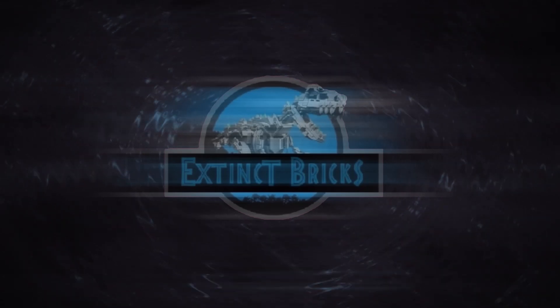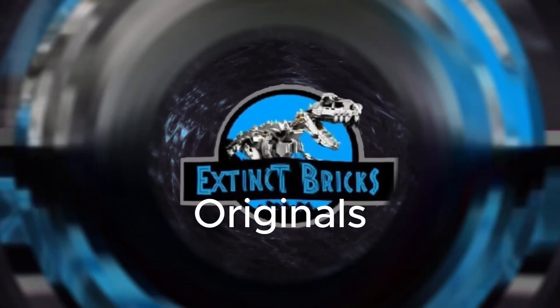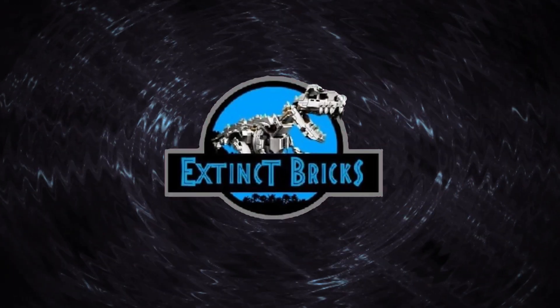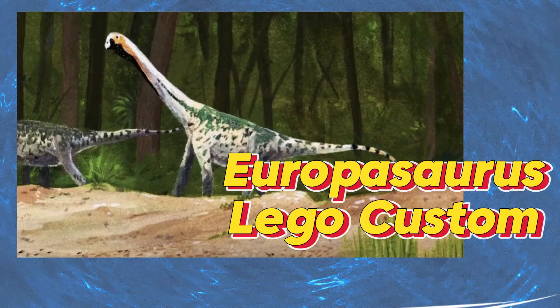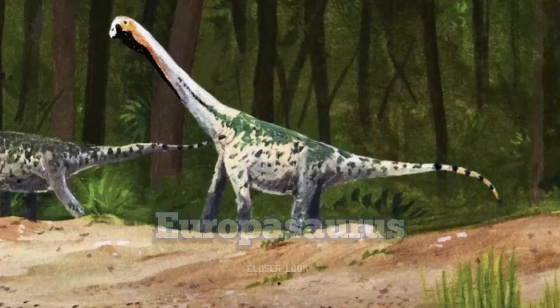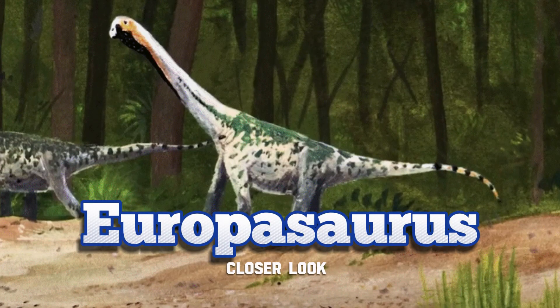Hello and welcome to Extinct Bricks Originals! And for tonight's episode, we will be featuring Europasaurus, a custom by Extinct Bricks of course. Here's our closer look.